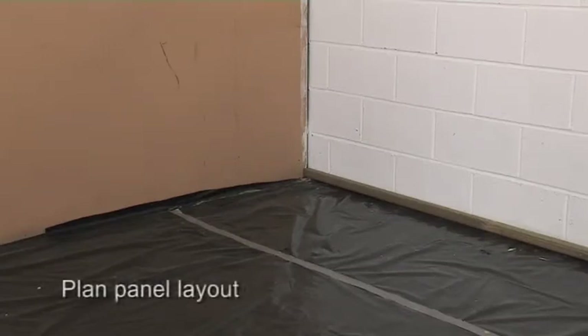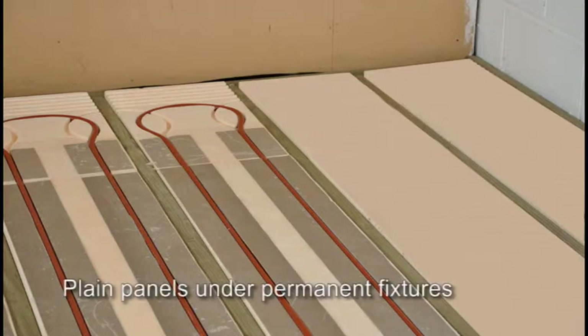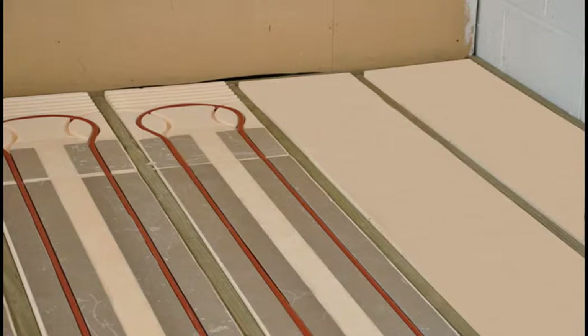First, plan where these various panels are all going to go. Remember, some areas of the room may not have heating pipe, because underfloor heating shouldn't be installed under permanent fixtures such as kitchen and bathroom fixings. So for these parts of the floor area, you may need plain insulation panels. The pipe won't be going across or under these, but they will make sure the floor level and insulation are the same for the whole room space.